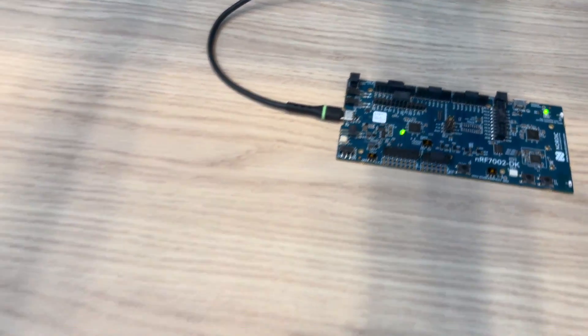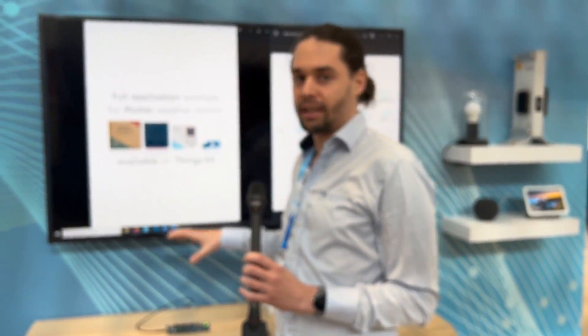The dev kit also has an nRF5340, which is a multi-protocol SoC. So it has Bluetooth, it has Thread, it has Wi-Fi. This kit has everything you need to build any Matter device you want.